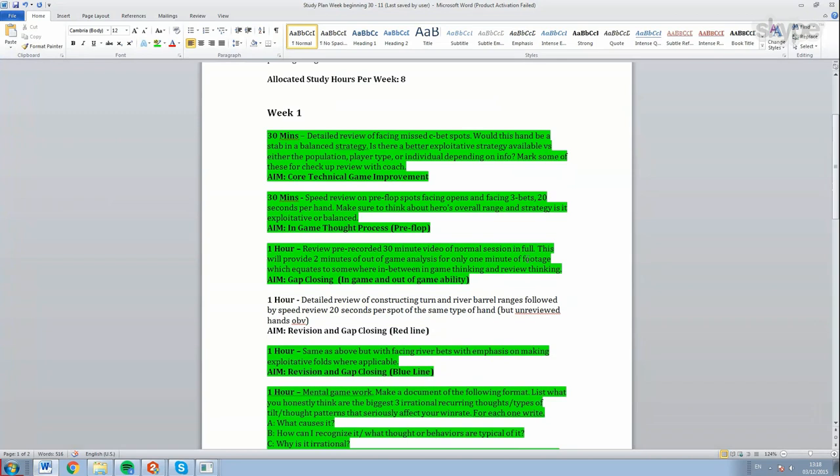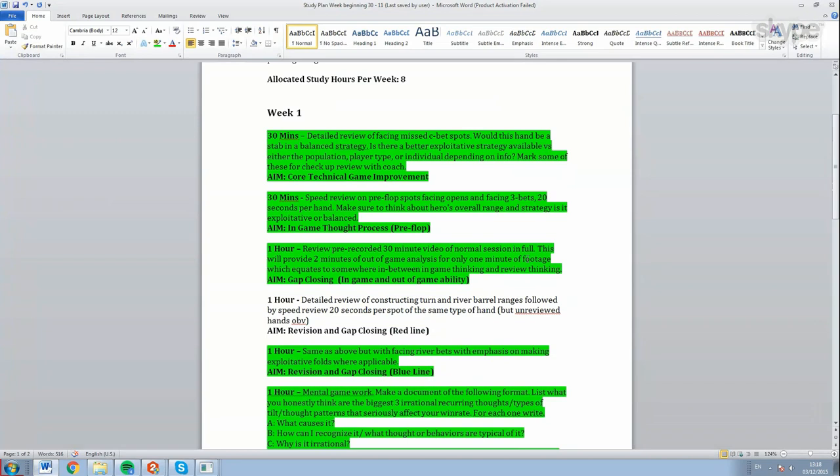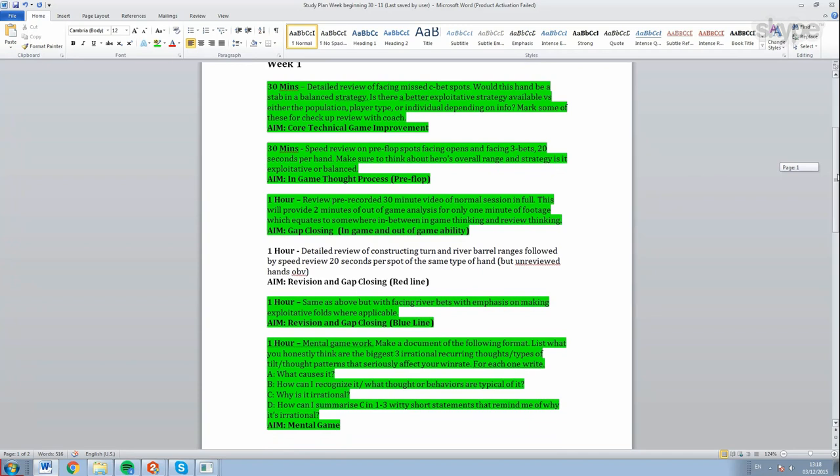That's how we do a speed review. I want to point out that we've done a lot of work out of game on your overall understanding - that's why at six weeks into our coaching we're shifting to talk more about in-game to bridge the gap. I won't do this with a new student who doesn't have a good foundation out of game - we'd never sit here doing speed reviews because they'd just think ridiculous thoughts. You need the foundation in place before you close the gap.